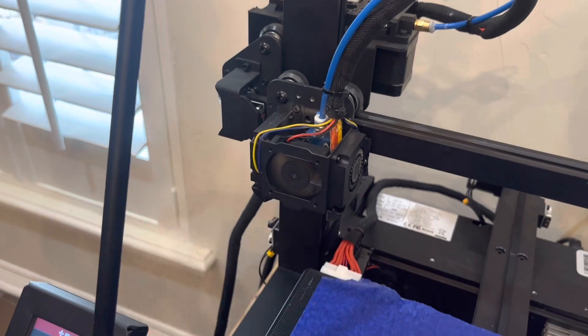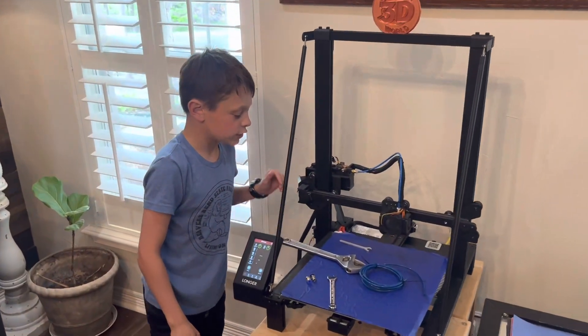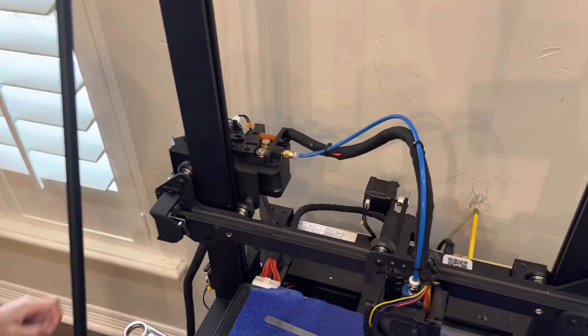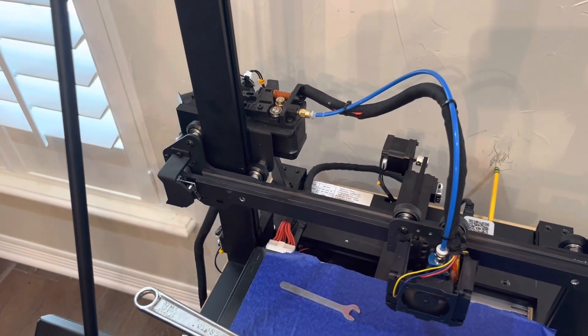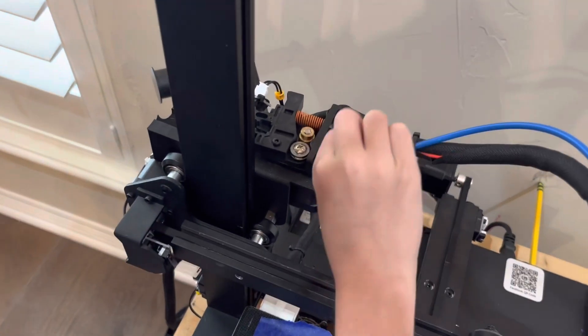Then you take your cover off. Now that we have the cover off and the nozzle raised up, we're going to take off these screws right here. I've already loosened them a little bit so it doesn't take too long. You're going to turn both counter-clockwise.